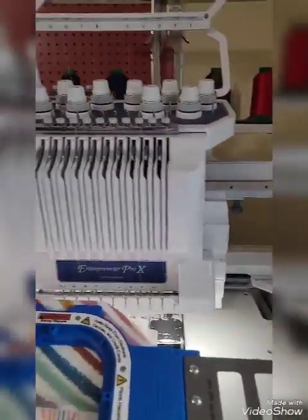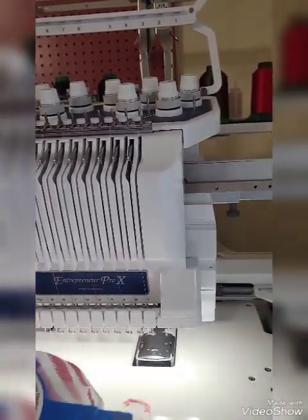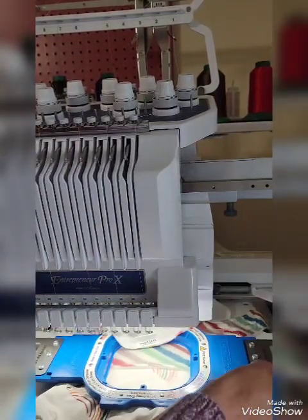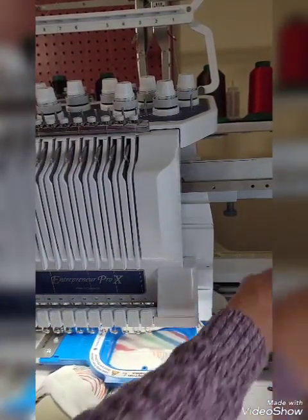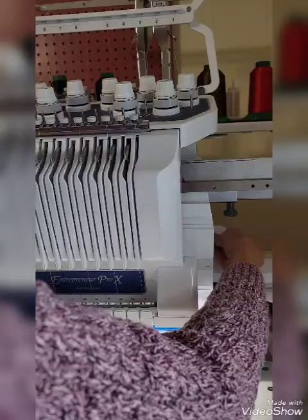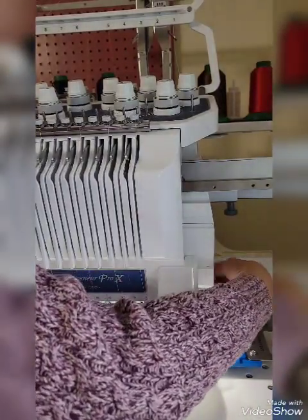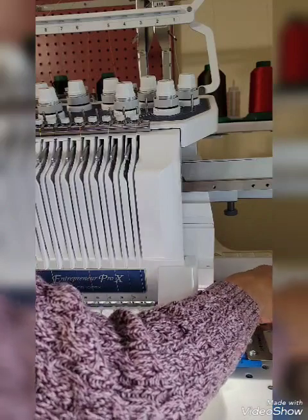Next, we're going to just hook the hoop into the machine. Then we make sure that nothing on the bib is going to run or fall on top of our stitch area. So I just kind of tuck that in.